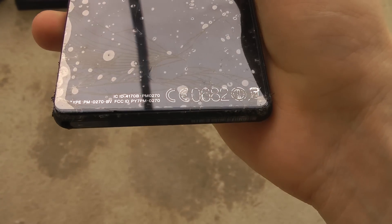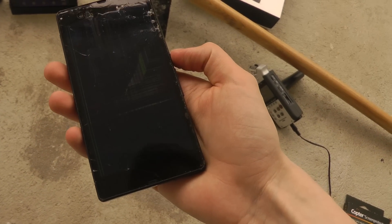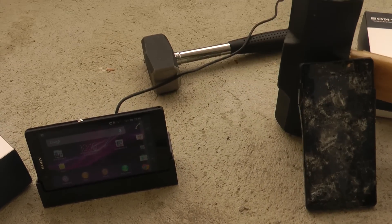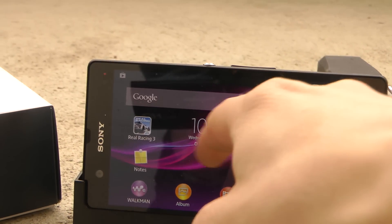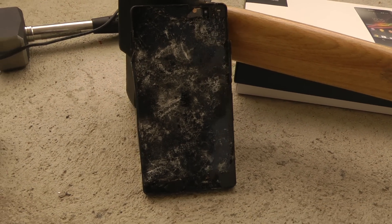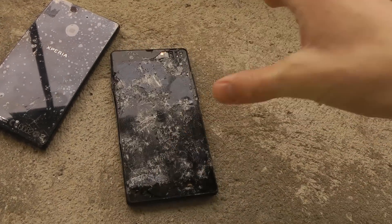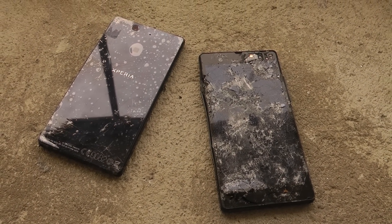So, a quick look at the results of this drop test on the Sony Xperia Z. I hope you enjoyed. If you want to see more Sony Xperia Z videos, check out my YouTube channel. You can see my other fully working Xperia Z over here, and of course my hammer video with another Xperia Z which got a little bit more shattered. See you all hopefully in the next video — peace!